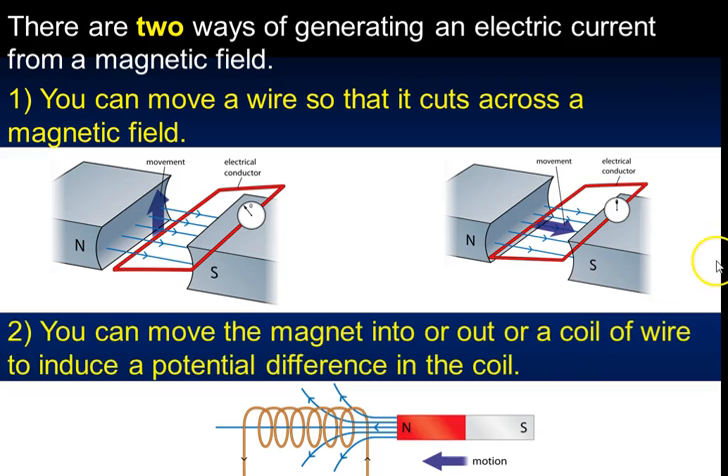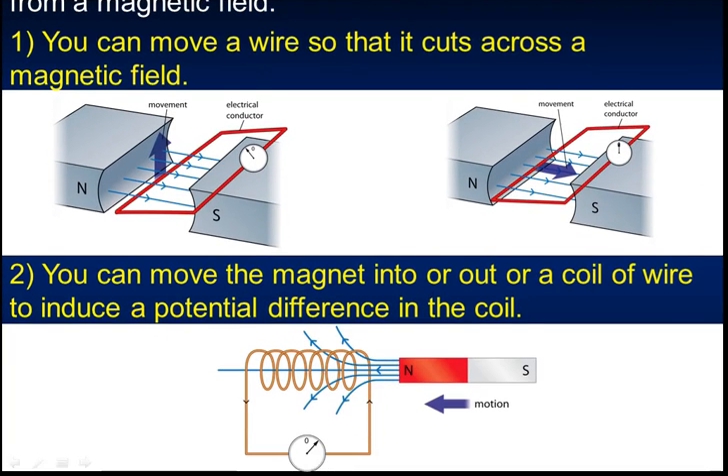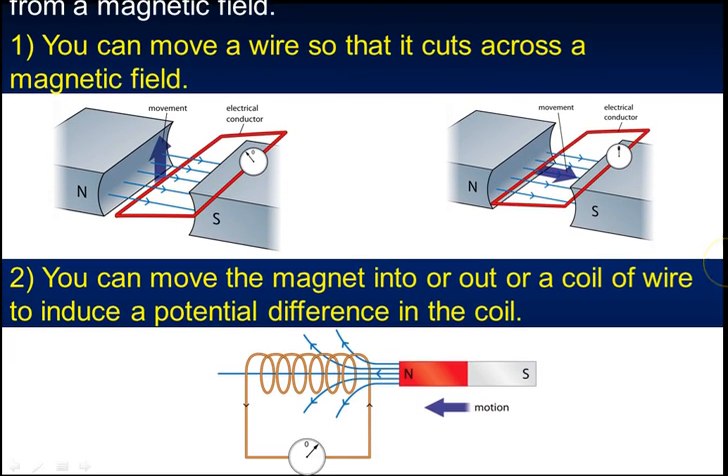The second method of generating electric current is to move a magnet in and out of a coil of wire to induce a potential difference. Moving the magnet in produces a current; when still, there is no current and no potential difference induced. Moving it out again induces it in the other direction. Again, it produces an alternating current.